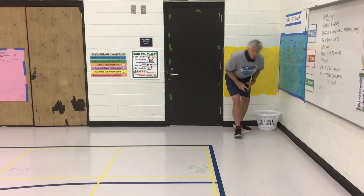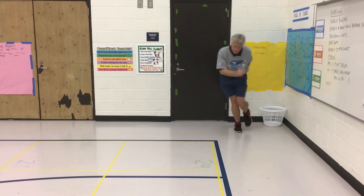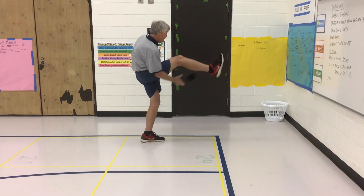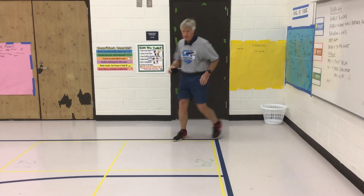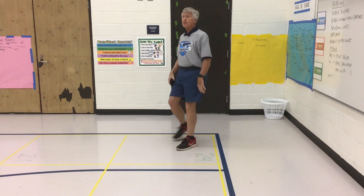Now, we can go in order real quick. Right hand. Left hand. Under my right knee. Under my left knee.